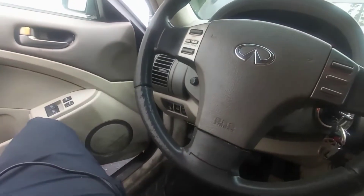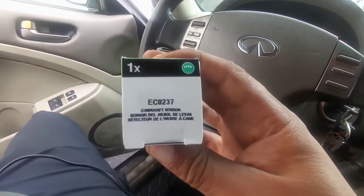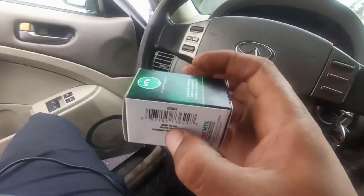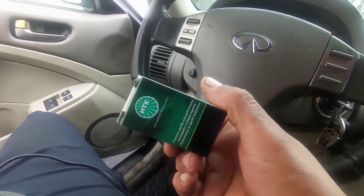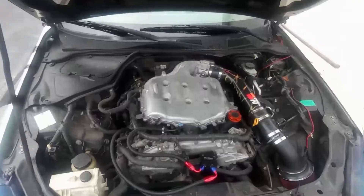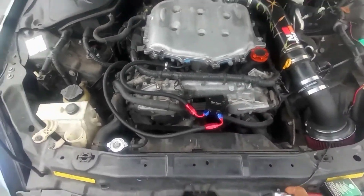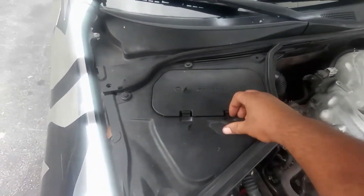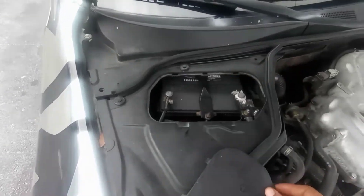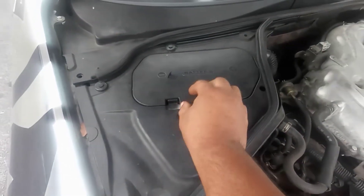I bought the NGK camshaft position sensor from Advanced Auto Parts. This is the part number for the camshaft sensor. I prefer NGK because I have a lot of NGK parts on my car. For tools, we need a ratchet with a number 10 socket. First thing is first — always disconnect the battery before you do the job. Disconnect the negative side and put it to the side for safety.